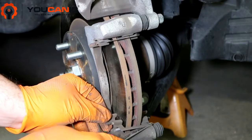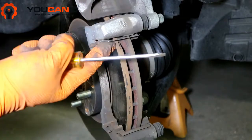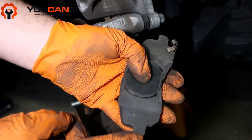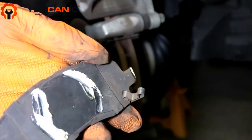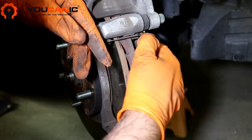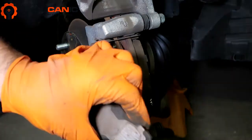You want to remove these clips and use a wire brush to clean them off, the same thing on the other side, then put them back in. Do the same for the upper one. Then take the new pads — you're going to put a little bit of anti-seize grease right here where the pads slide and also where it makes contact with the piston. Just a little bit is enough. Take this and make sure you push it down, then slide it in — that's back in there. We're going to install the other pad.